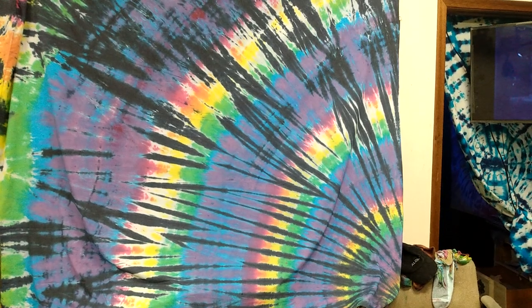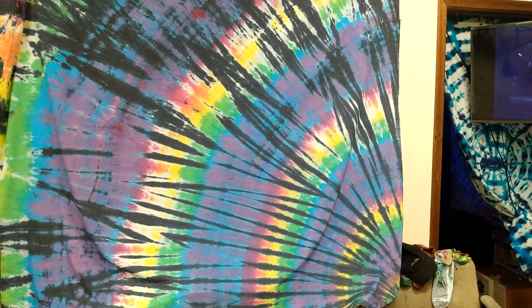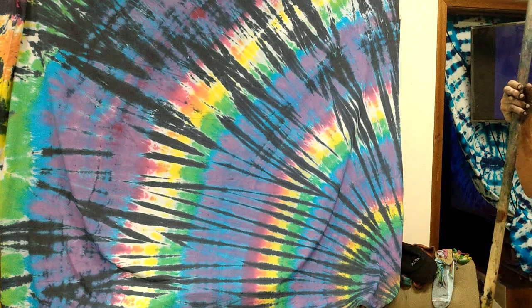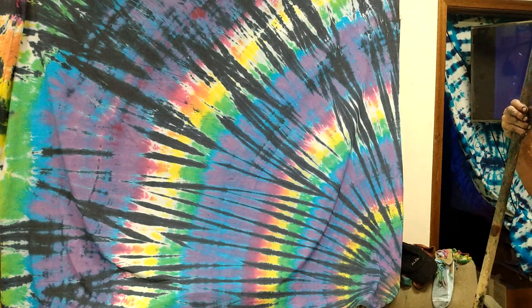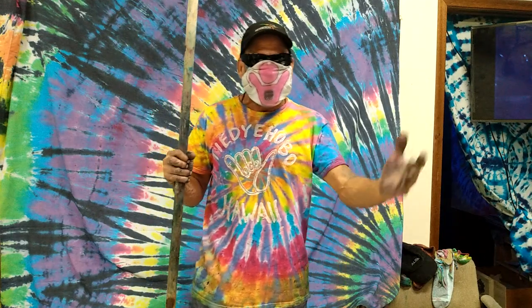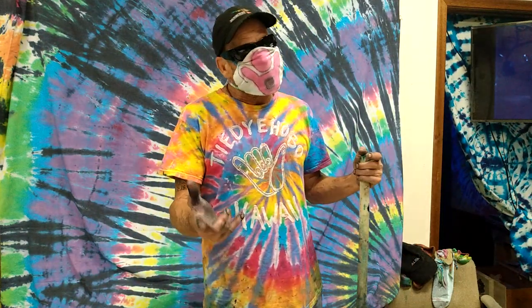Ladies and gentlemen, live from Kona, Hawaii, it's Tyler Hoover! It's Tyler Hobo, over here in beautiful Hawaii, where the sun is always shining and it's always beautiful. So whenever you come back to the Big Island of Hawaii, come on over and check out Ty-Dye Hobo.